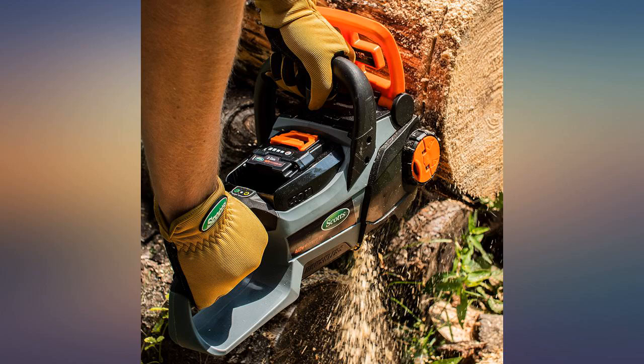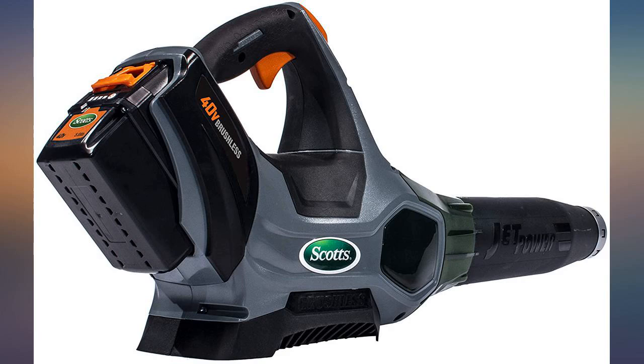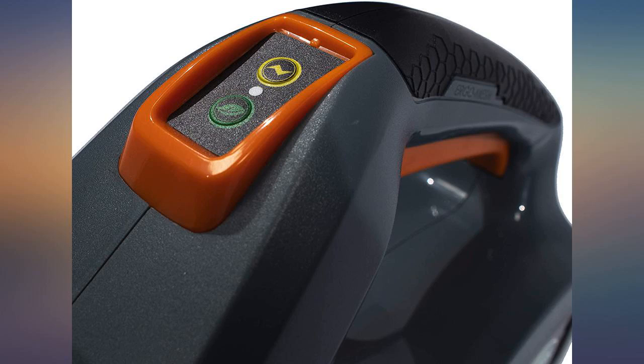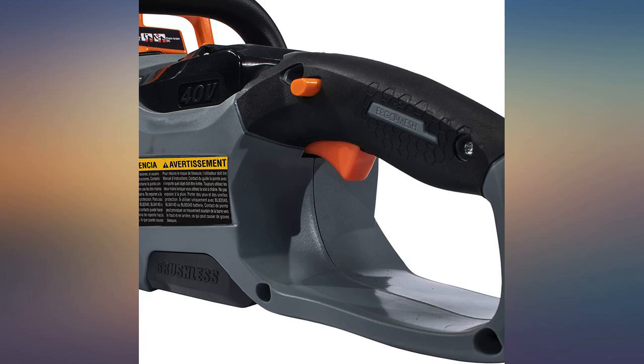Works great for my household chores on 5.5 acres — great for blowing off the multitudes of leaves off my roof and surrounding areas. I also own a top-rated Toro electric plug-in blower and honestly can't tell the difference in power. Highly recommend this — it has an impressive amount of power and is much quieter than a gas-powered blower.